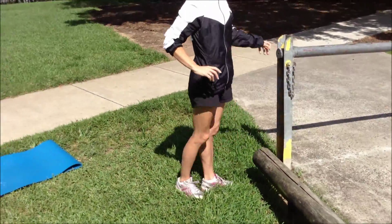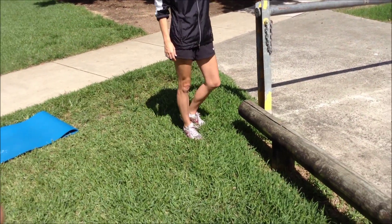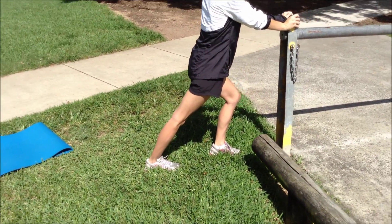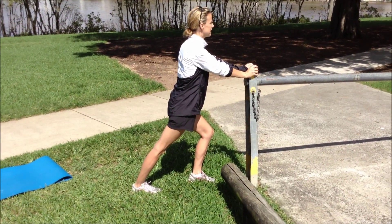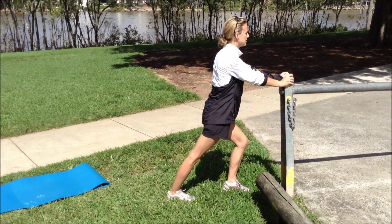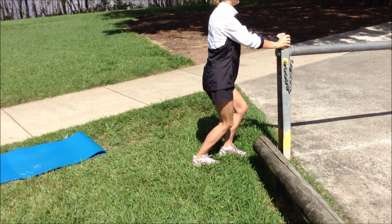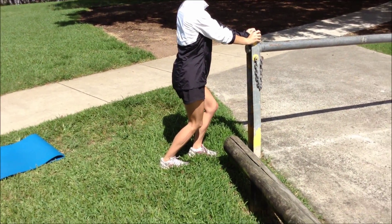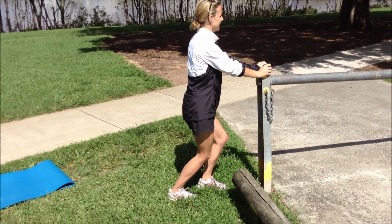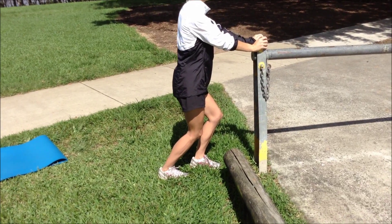Anyone who's had Achilles problems will incorporate this in their program. Now we're going to do your stretches. Remember you've got two muscles in your calf — gastrocnemius, which you stretch with a straight knee because it crosses the joint, and soleus. You can actually see the little head of the soleus on the outside. Do two lots of 30-second stretches for each muscle — that's a really good one.